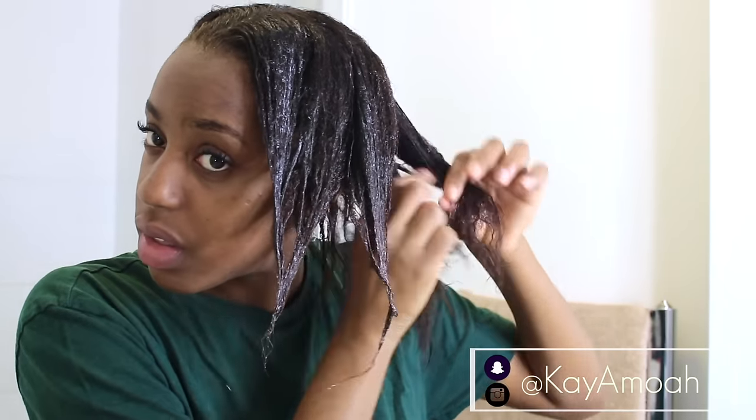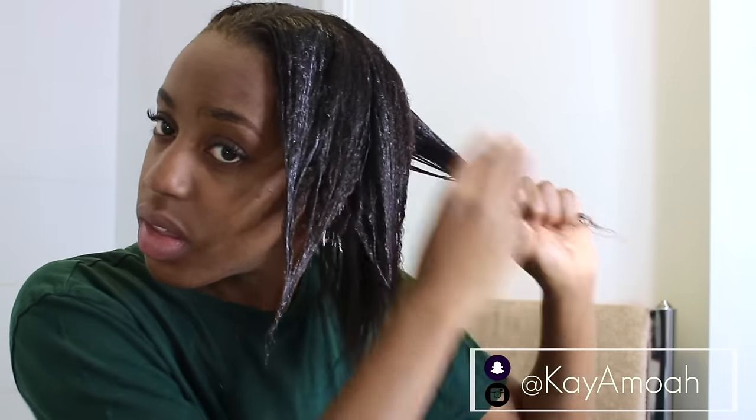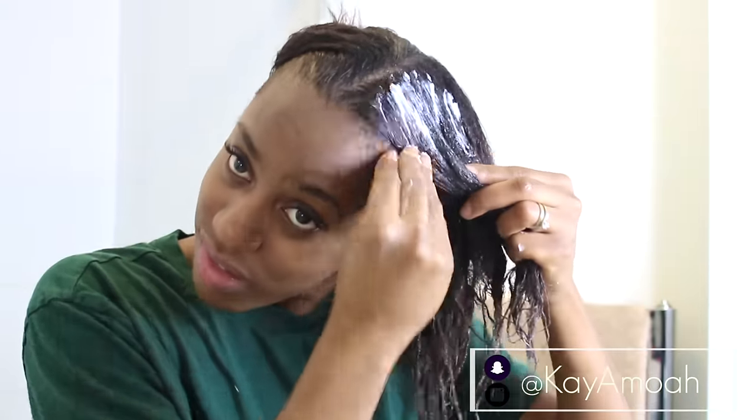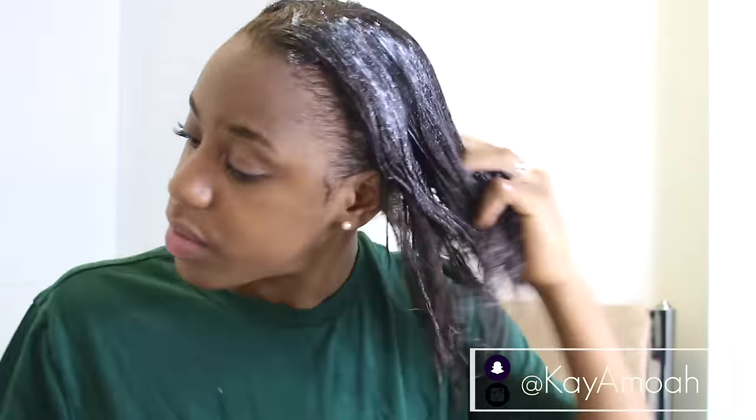I separate my hair into small-ish sections and just run the deep conditioner throughout from the tips all the way up to the roots of my hair. This product is really thick and creamy, which is one of the things I love about it — I love a deep conditioner to have this kind of consistency. I would say a little goes a long way, even though I like to be pretty heavy-handed when it comes to applying my products.